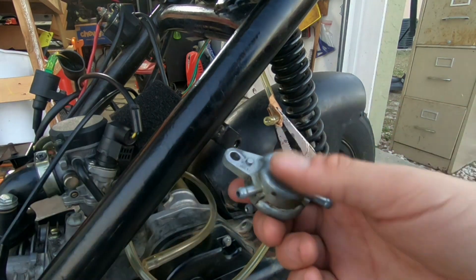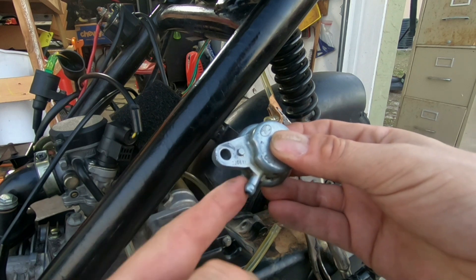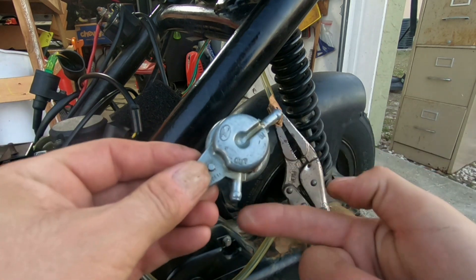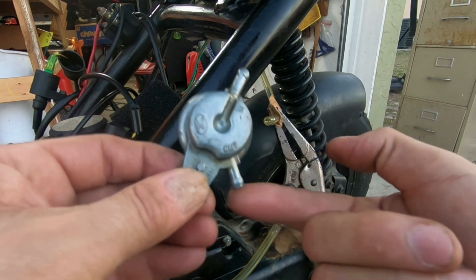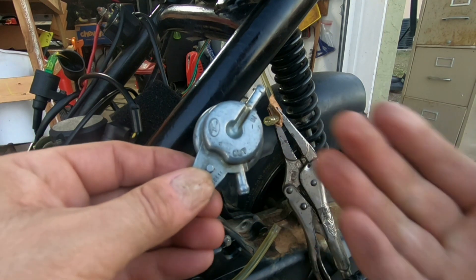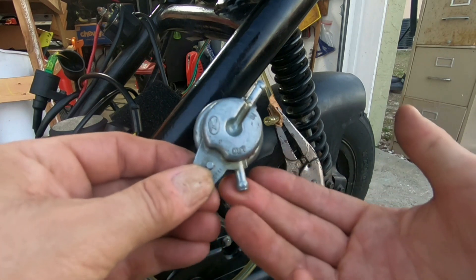Here's the old one. If you disconnect the tubing that goes from here to the carburetor and there's gas dripping out — which there was, just a little bit — that's also letting you know that the petcock is bad.